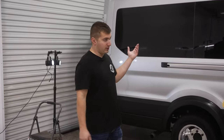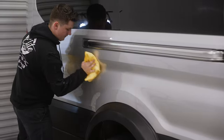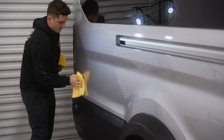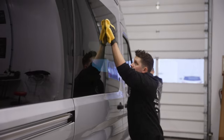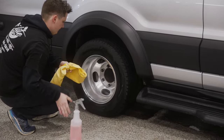After we polished the whole entire van, now we go through with something called panel prep. What panel prep does is remove any oil or grease left over from the polishing process and leave the surface completely bare so that the coating can one hundred percent fully bond with the factory painted surface.